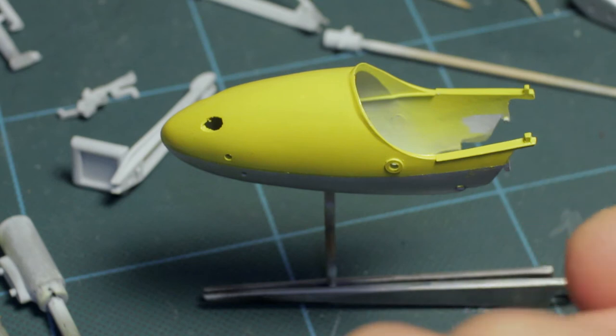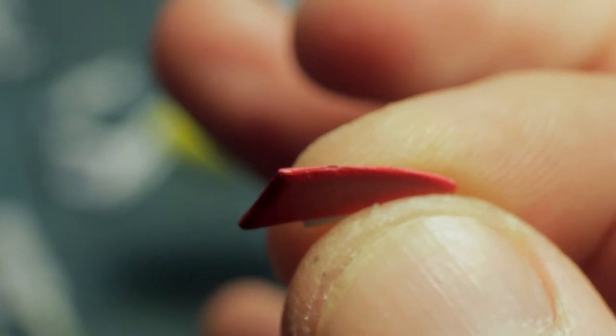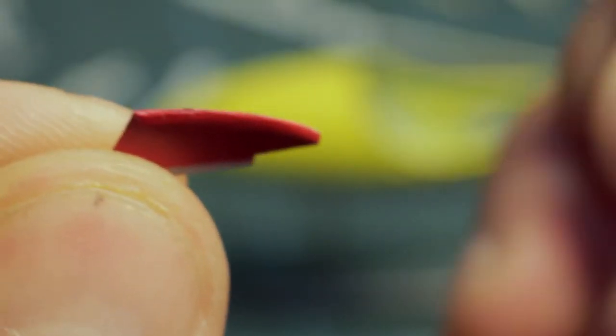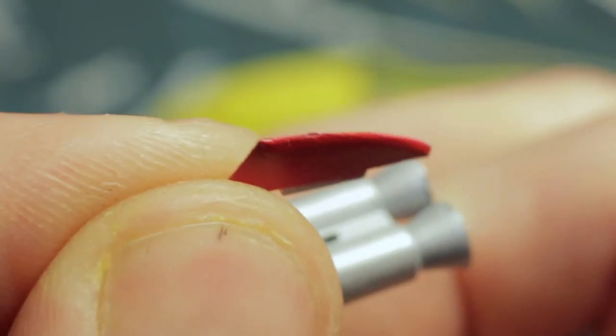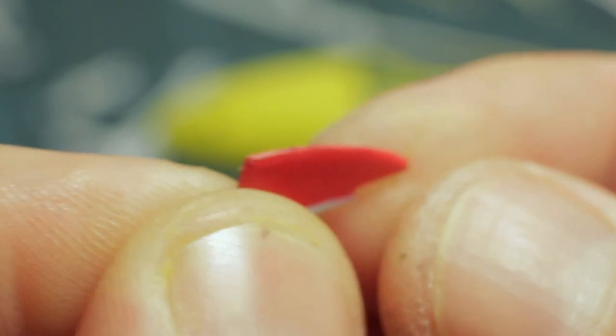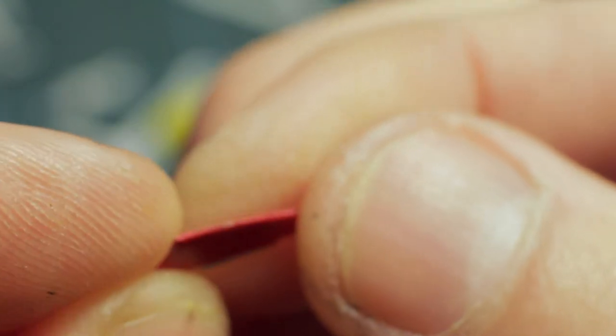The main rotor holders have been painted red, along with a couple of other bits. The small fins that sit between the rocket pods — the flamethrowers and smoke launchers — were ridiculously thick, so they've been sanded down and thinned to give a much more realistic appearance. They were as thick at the top as they were at the bottom, so they were very chunky.